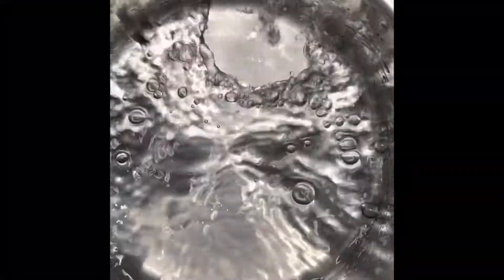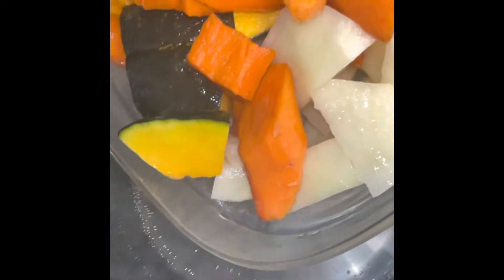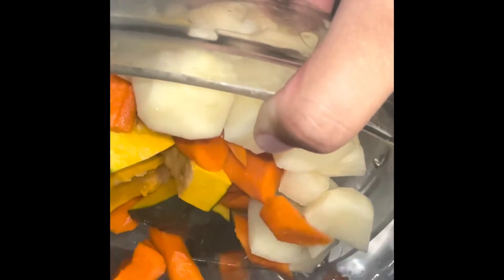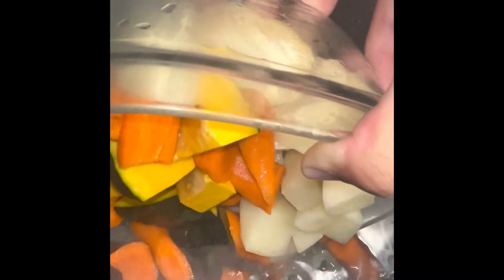typically comes from the Spanish-speaking islands such as Puerto Rico, Dominican Republic, and Cuba. We have our soup pot — we brought some water to a boil and now we're going to add in our vegetables.